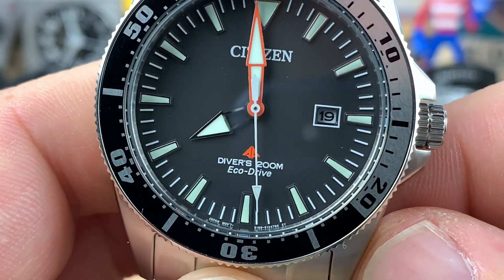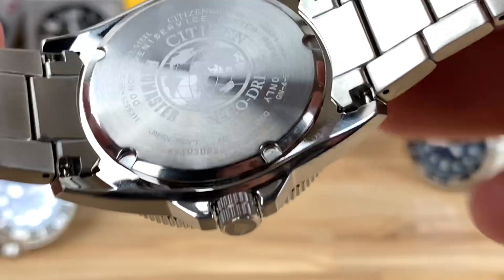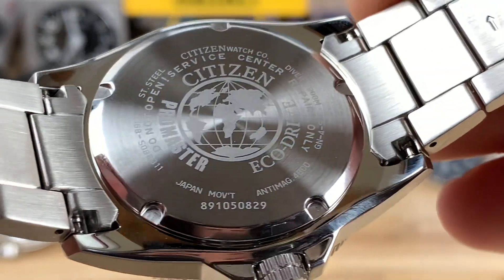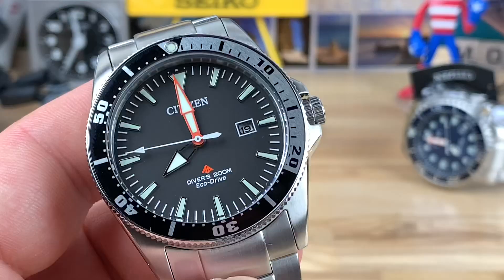It's very simple, not cluttered. I'm sure it's some sort of mineral crystal — I doubt it's sapphire. You have a screw-down case back that says 'do not remove,' and you shouldn't have to. It should run a long time before the cell goes bad or something.